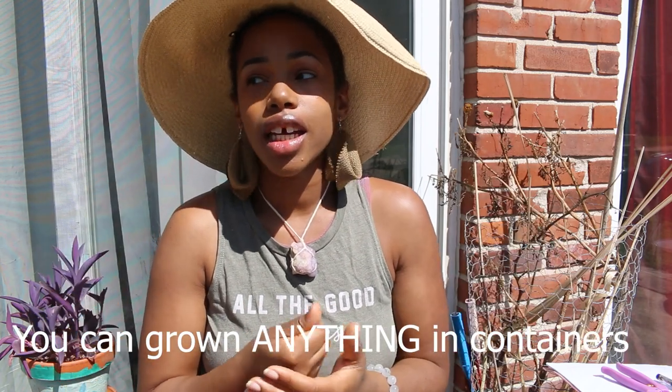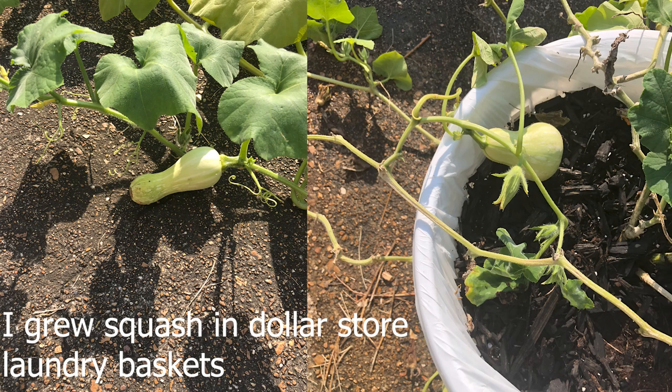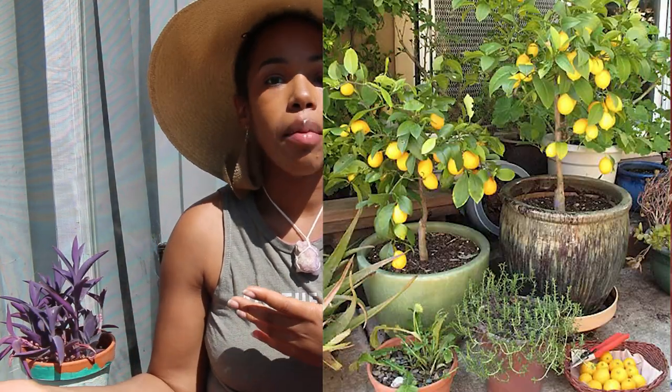You need to realize you can grow anything in containers — as long as you have the right size container, the right drainage, and the right nutrients in the soil. Do not feel like containers limit you, because they really don't. There are a lot of benefits to growing fruits and vegetables in containers. For example, I'm manifesting a lemon tree, but instead of getting a regular lemon tree, I'd get a dwarf variety so I can take it inside during colder months so it doesn't die.